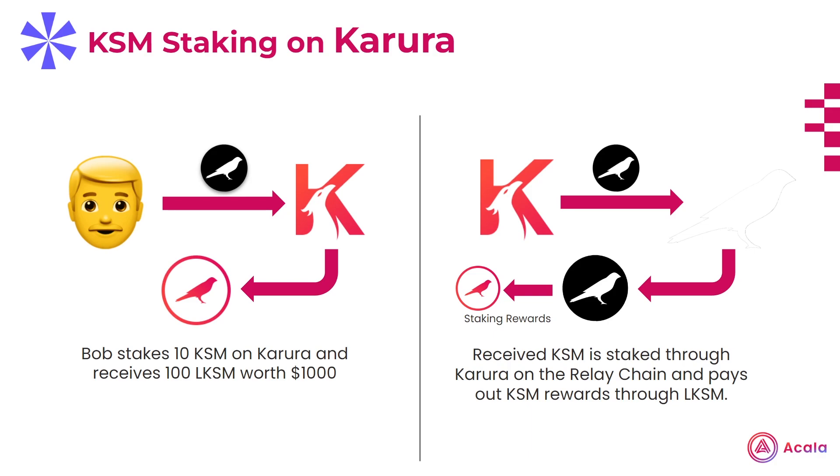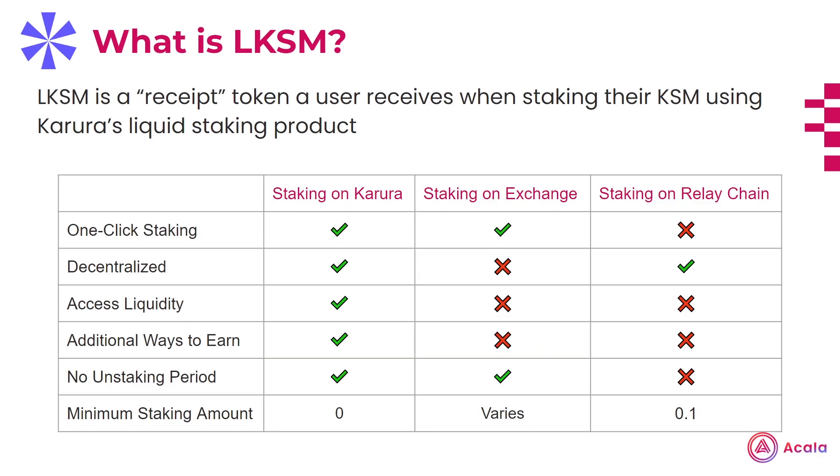Keep in mind, while Karura uses a vetted, high-performing validator set for its LKSM operations, there is still slash risk with LKSM, just like there is with staking KSM directly on the relay chain. This methodology addresses and improves upon all the shortcomings of the other methods of KSM staking, with the convenience of one-click staking and not having to do any research on validators. As well as it being completely decentralized and trustless, with no reliance on a centralized party to pay you rewards. You're also able to maintain liquidity while staked, enabling you to pursue additional ways to earn yield on top of your staked KSM. Finally, with no minimum staking requirement and no unbonding period, you have complete flexibility and freedom to access your funds when you wish.